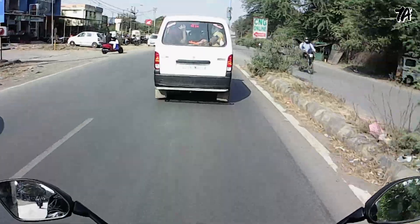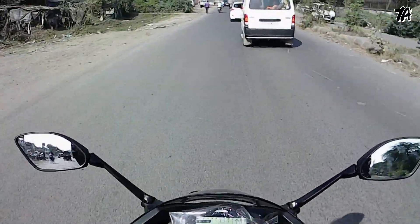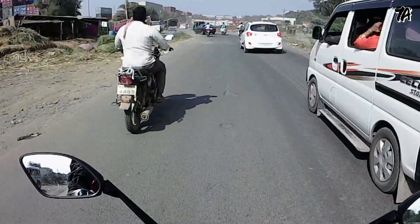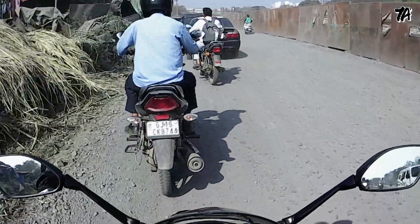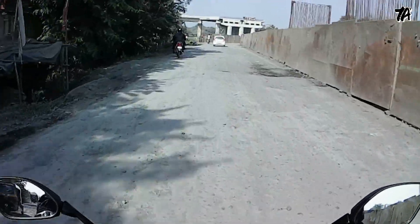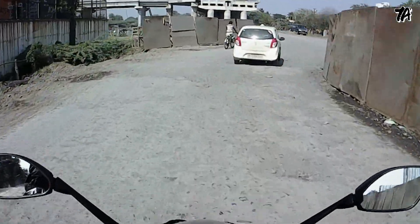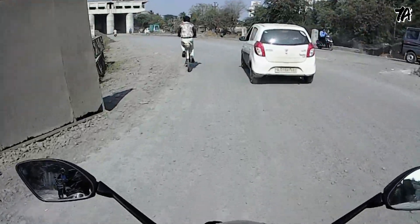There is no problem in the city ride. The position is a bit aggressive, but there is no problem if you are riding a bike like this — you won't notice it much. The mileage is 45 kmpl and the tank capacity is good.